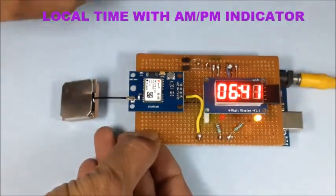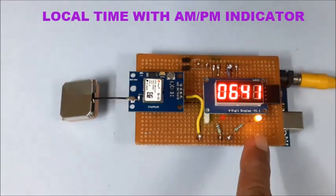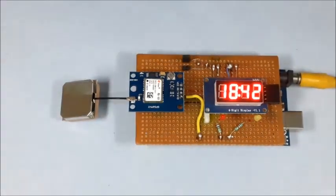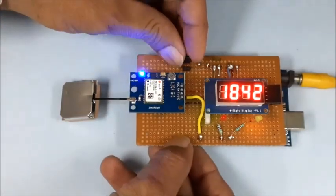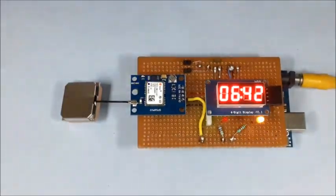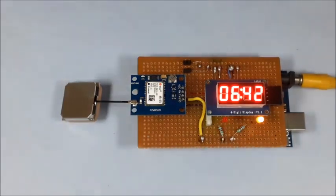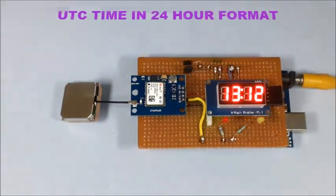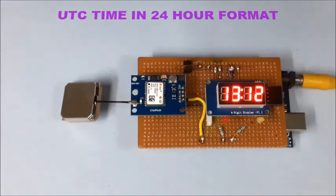Now disconnect both jumpers to get local time in 12-hour format with the AM or PM indicator LED on. Connect jumper J2 only to get local time in 24-hour format, with both AM and PM LEDs off. Connect jumper J1 only to get UTC time in 24-hour format, which is the time actually received from the GPS module.